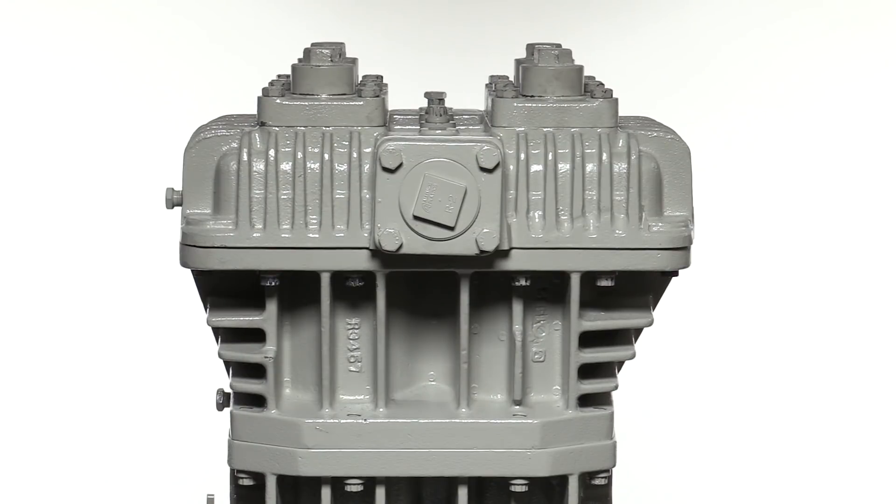Corken vertical compressors are designed with four major components: the head, cylinder, crosshead guide, and crankcase. The head contains the discharge and suction valves. Each valve assembly consists of a valve, valve cage, valve hold-down screw, valve plate and bolts, and cap.